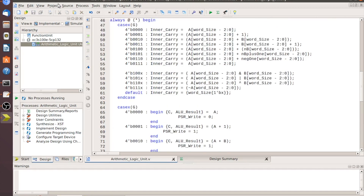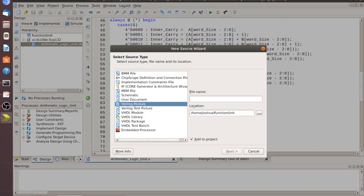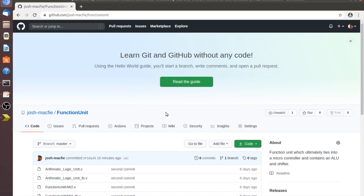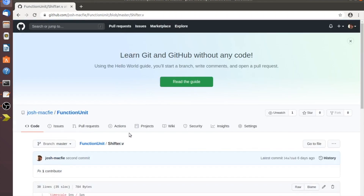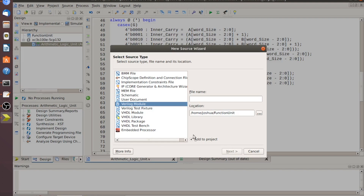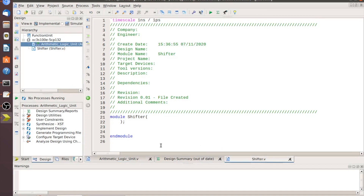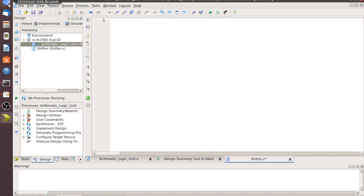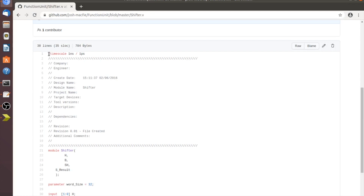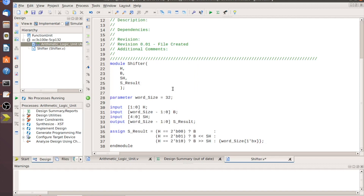Save all that. Now we'll add another source: Project > New Source. Make sure we click on Verilog module. Go back to the browser, click on 'shifter.v,' select the module name 'shifter,' copy it, put it in the file name, click Next, Next, Finish. Then select all the existing content, erase it, select all the code from inside shifter, paste it into the module, and save.